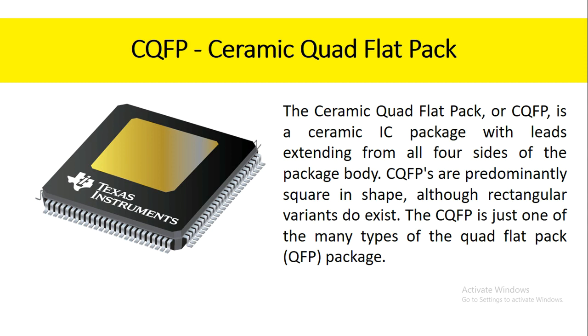The ceramic quad flat pack, or CQFP, is a ceramic IC package with leads extending from all four sides of the package body. CQFPs are predominantly square in shape, although rectangular variants do exist. The CQFP is just one of the many types of the quad flat pack package.